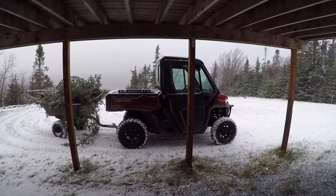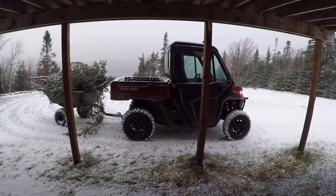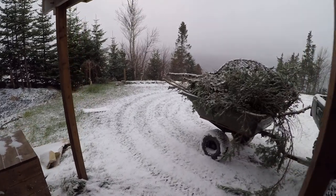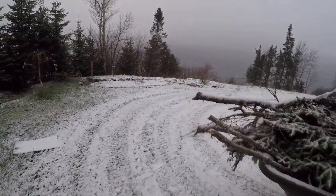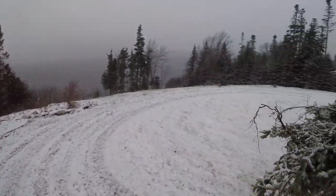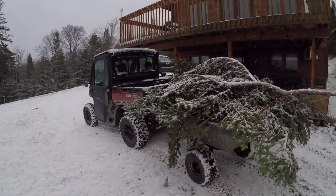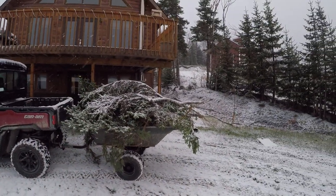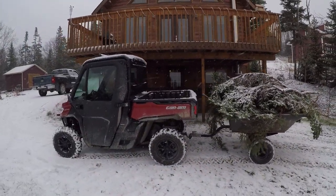All right, today is the 27th of November and we are receiving some white crap. This is my Can-Am Defender 2018 HD8, doing a little bit of work today, trying to clean up a bit of brush that we took down a while ago.